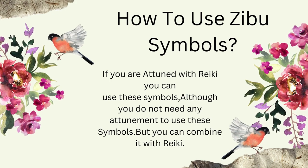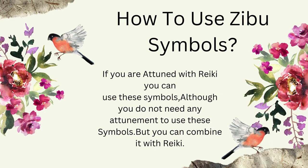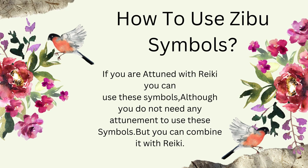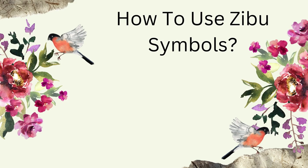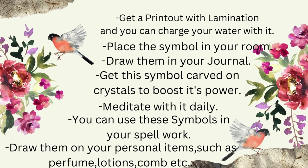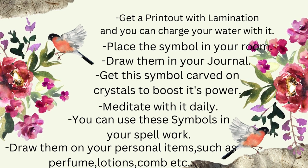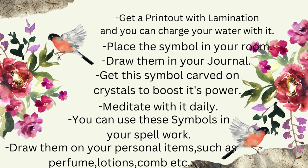Now we will learn how to use Zebu symbols. If you are attuned with reiki you can use the symbols, though you do not need any attunement to use them. But if you want, you can combine it with reiki. The very first method is to get a printout with lamination and charge your water with it. Next, place the symbol in your room or draw them in your journal.